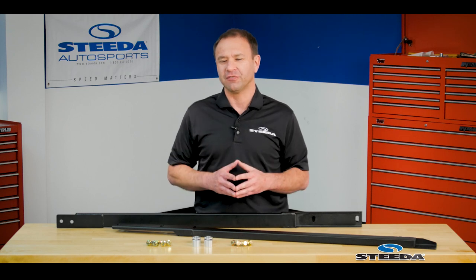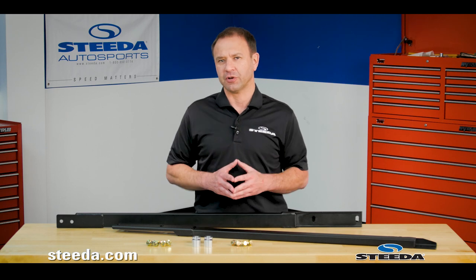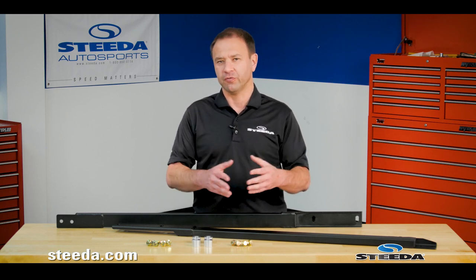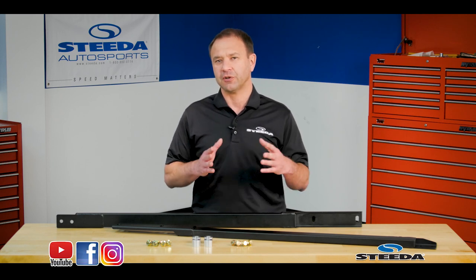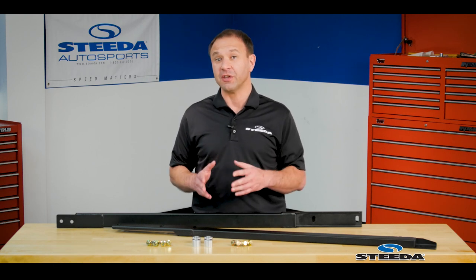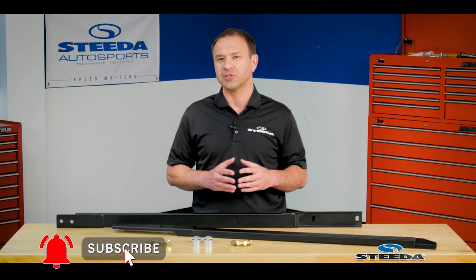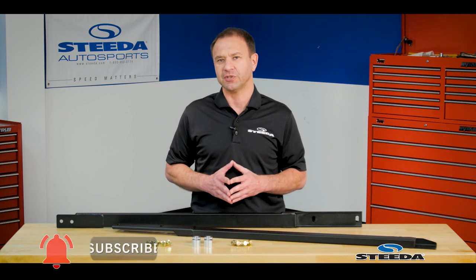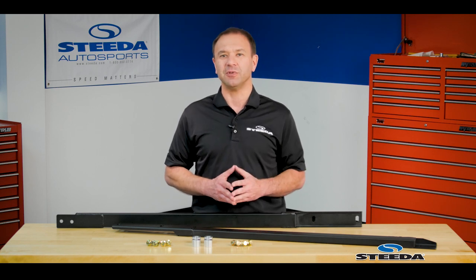To learn more about these, definitely visit us at Steeda.com to see this as well as so many of the other products we offer for the S550 Mustang, earlier Mustangs, and other Ford vehicles. To see the latest things we're up to, check us out on social media. If you enjoyed this video, click like and share it with other enthusiasts, and ring the bell so you get notifications of upcoming videos. Thank you so much for watching — Steeda, Speed Matters.